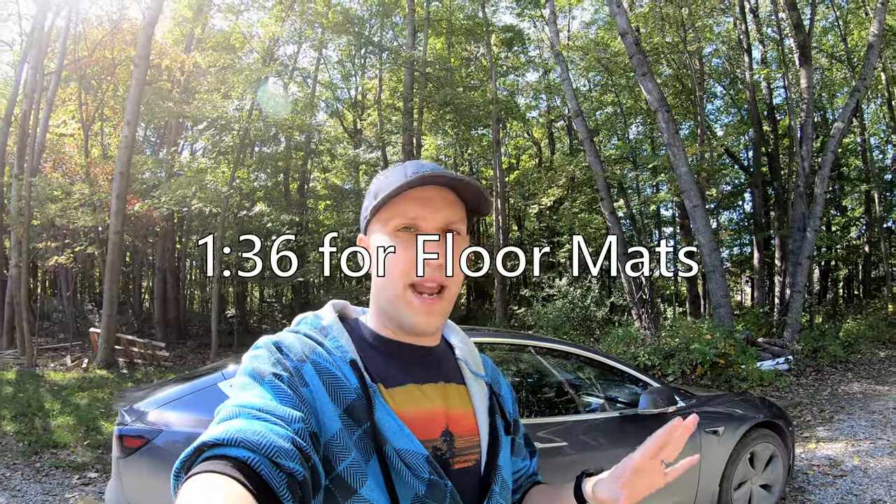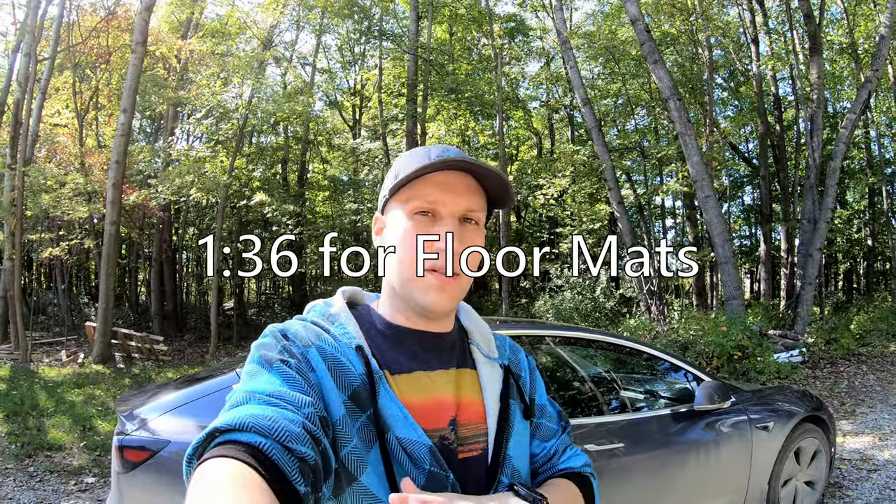I need to do a tiny little rant — if you care about the channel watch this part, otherwise I'll put the timestamp for the floor mat section so you can skip. I'm using my GoPro; I'm having a little bit of a camera crisis. I'm thinking of getting a new camera but they're really expensive. I'm looking at like the Sony a6400 or maybe the RX100 Mark 5 or Mark 7. Let me know in the comments your camera opinions.